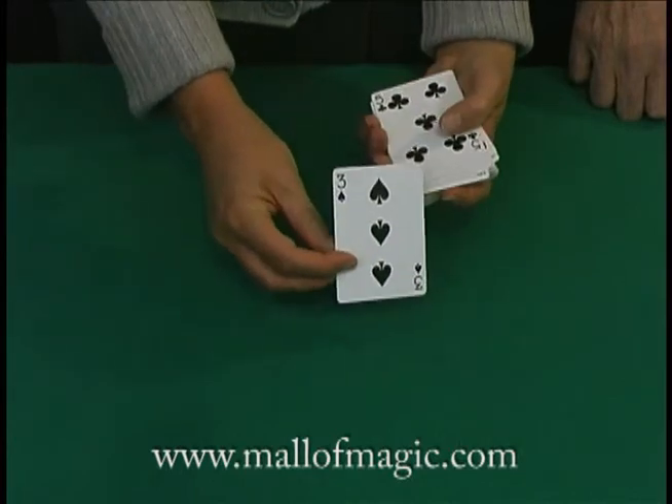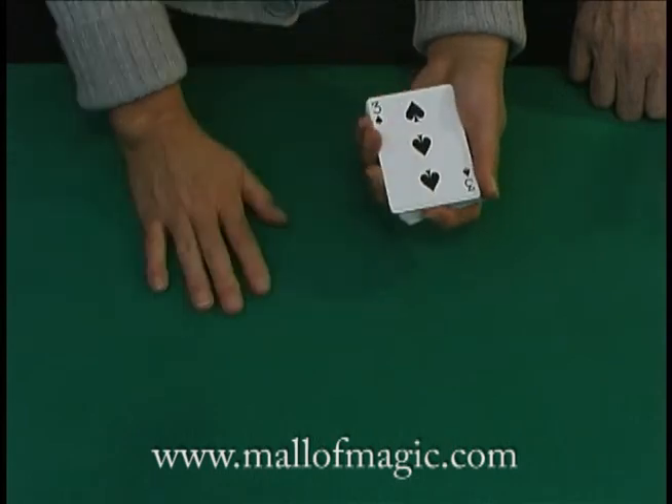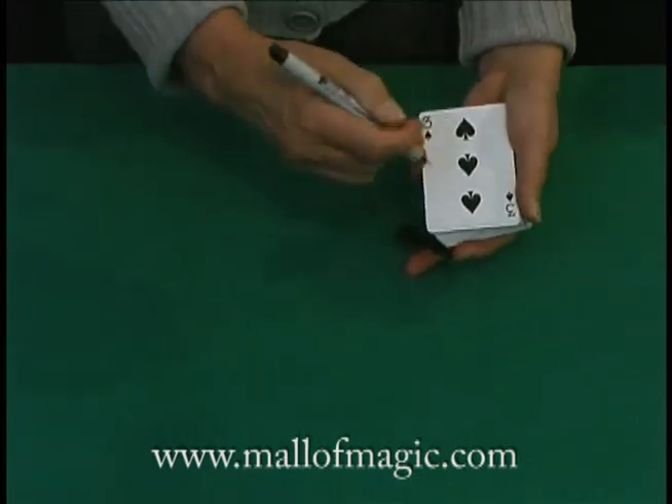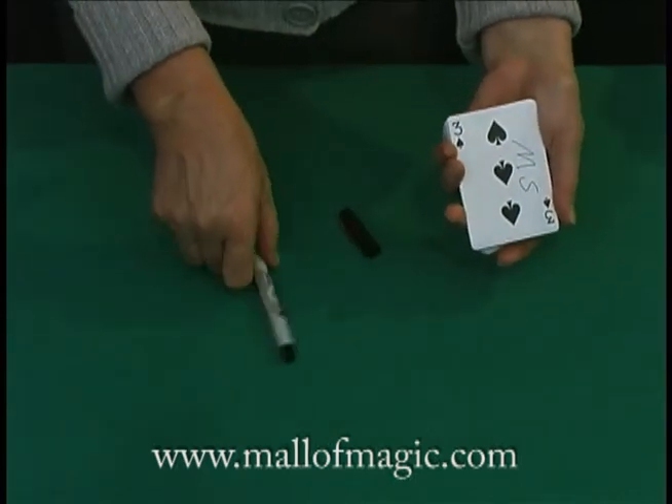Have you found one? Yeah. Show it to the camera and put it on the face of the deck on the top there, so you can pick up the pen and sign your name on that card. Go ahead and put your initials on the face of the card and let the camera see what you've done. Let me know when you're done with that.